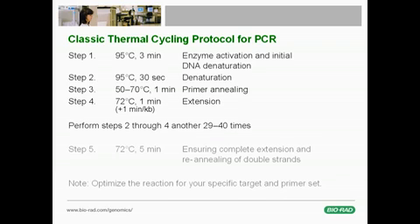The denaturation, annealing, and extension steps are repeated about 30 to 40 times. A final extension step at 72 degrees for 5 minutes completes the reaction. This protocol is only a guideline for typical PCR. Successful reactions require careful design of primers as well as adjustment of the cycling conditions and buffer composition for the specific target and primer set.